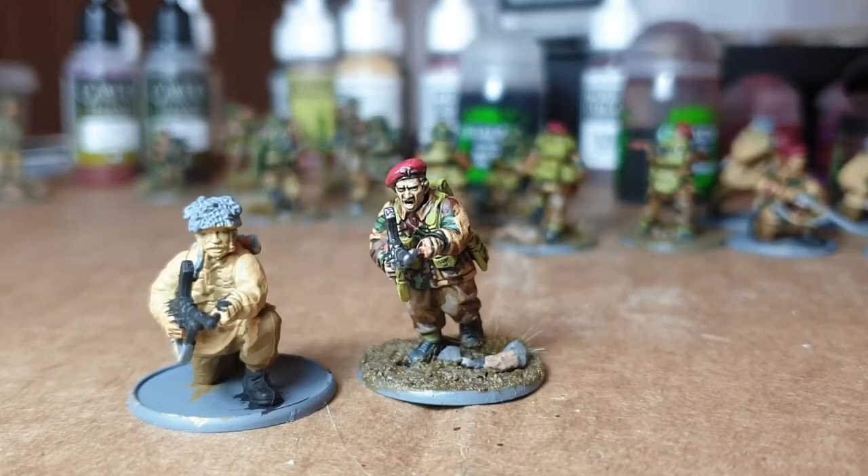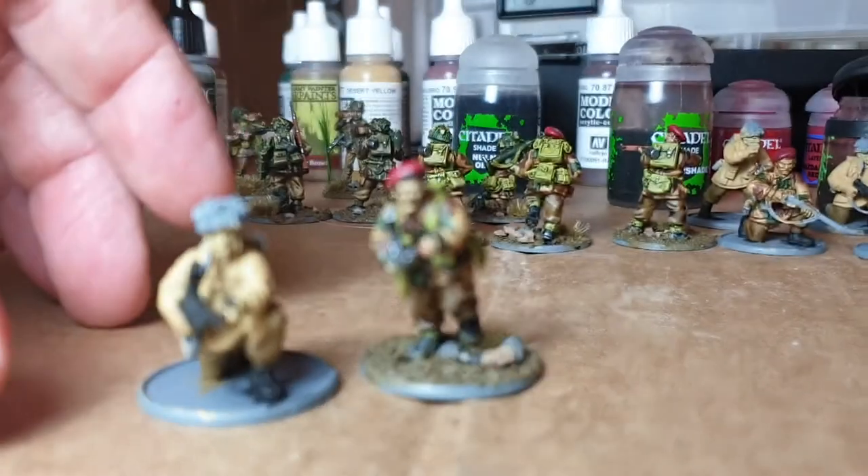Someone asked about doing faces on Bolt Action models. It was Corporal Fairy from 7th Armoured Division, and it's dead easy.